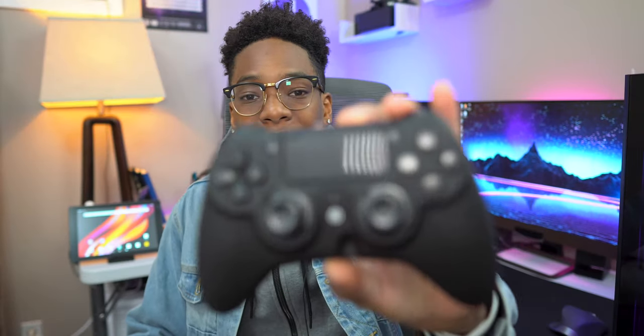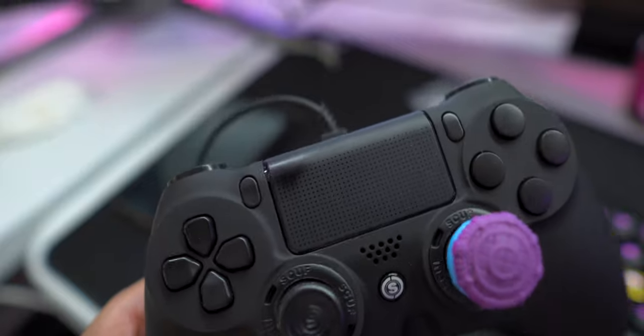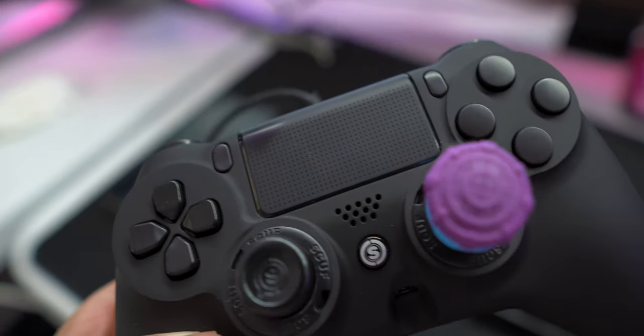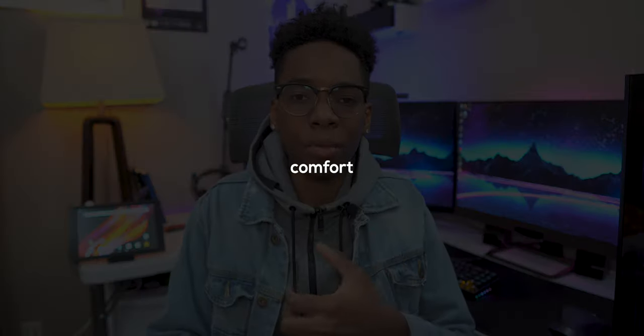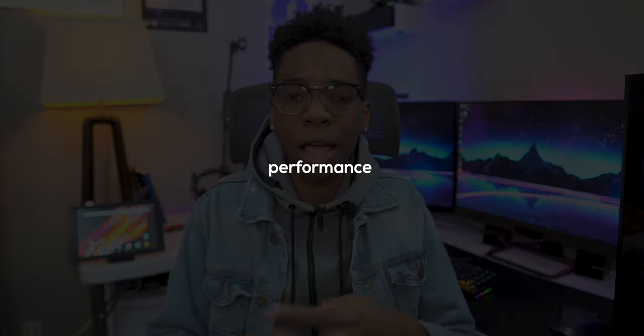Fast forward two weeks after that — and if you look closely, you can see rubbing on the top left of the touchpad, which shows I was going crazy cranking edits on Fortnite with this controller. I'm going to break this review into four parts: design, comfort, performance, and price.